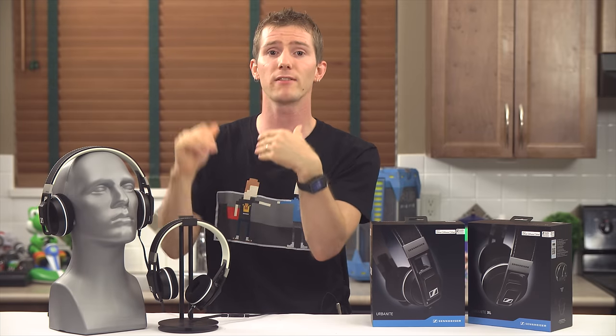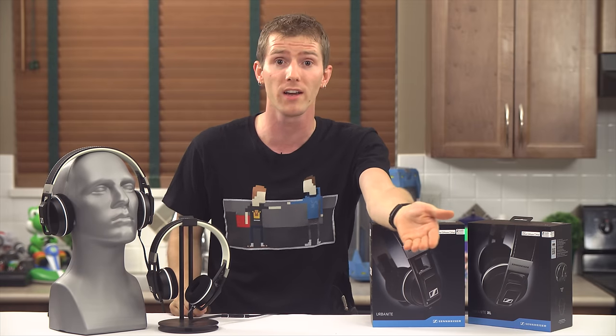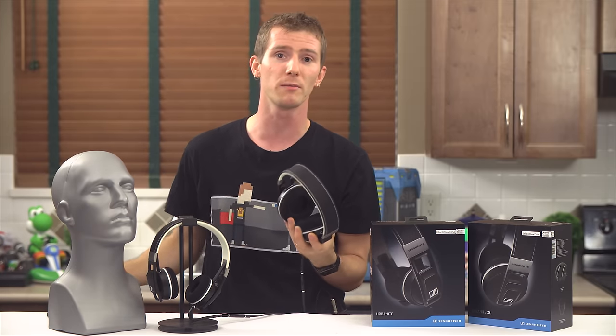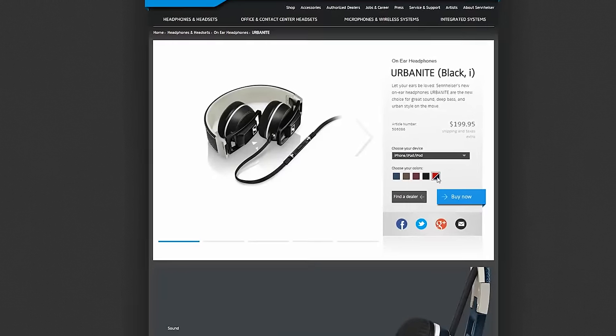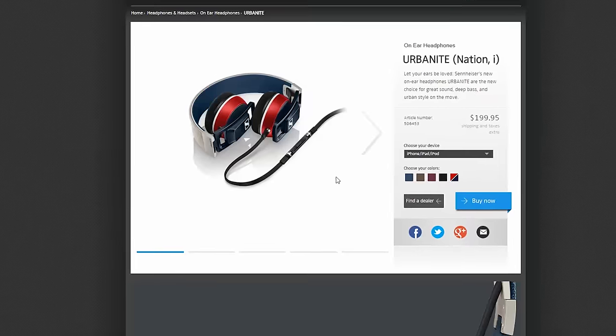If every step is as well executed as the Urbanites, then I think it's going to work. After all that stuff I said about not being part of the fashion-conscious crowd — and Lord knows I'm anything but fashion-conscious — even I was blown away when I saw the Nation version of these in person. They look really, really cool.